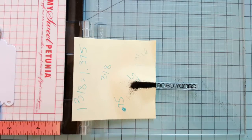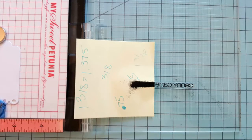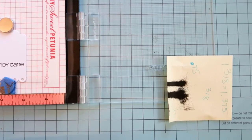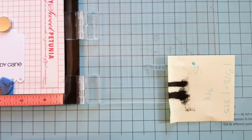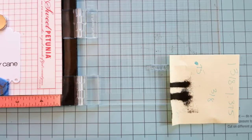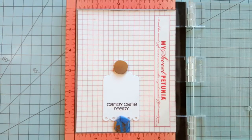Moving into our second tag, we're going to take a piece of post-it, cover up part of the sentiment and stamp the candy cane only. To finish off, we reposition so that we can stamp the rest of our sentiment underneath the candy cane that we've already stamped. This is what the sentiment should look like — candy cane ready.